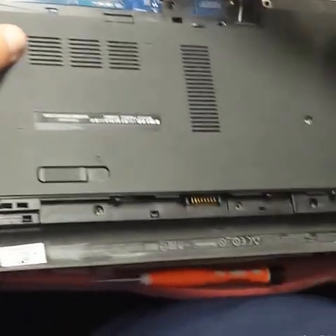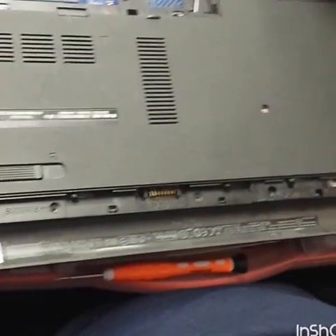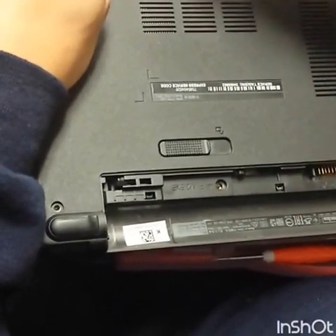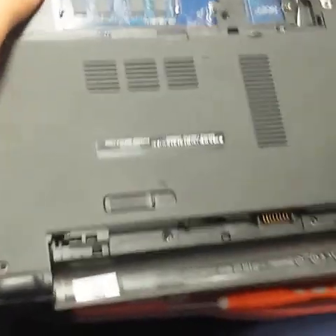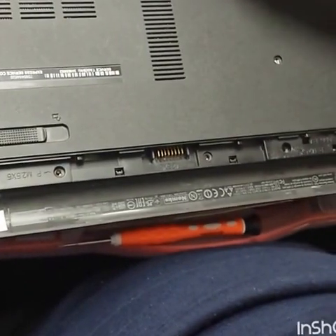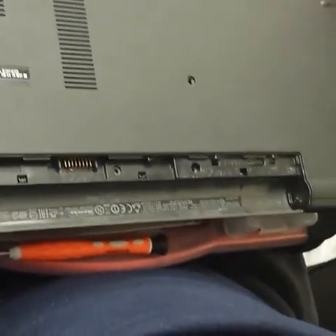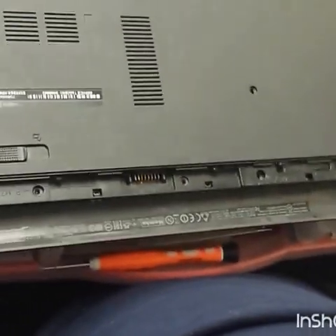Take out all the screws right here. Remove the speakers — they will be connected, remove the speakers. Remove the Wi-Fi card — I already did it. Then take off the screw first so you can take off the DVD drive.